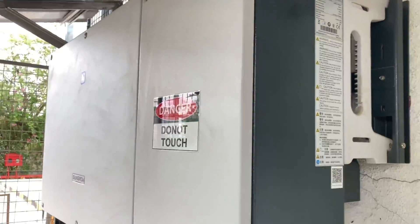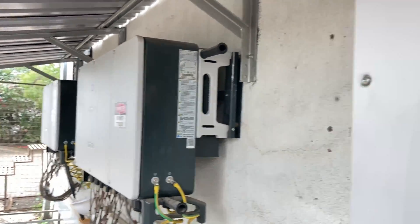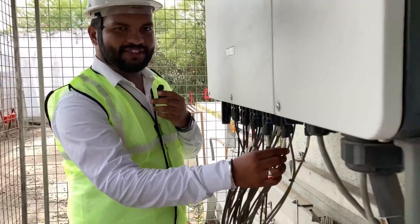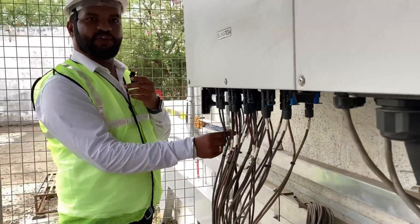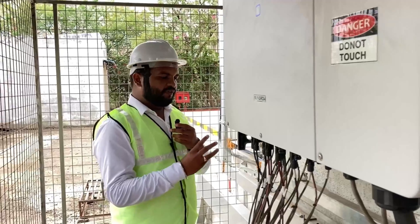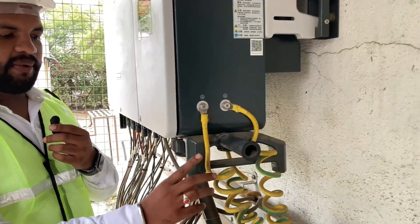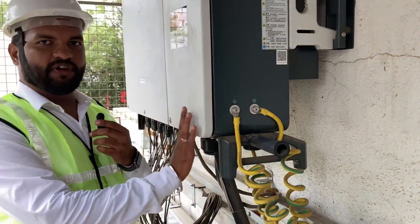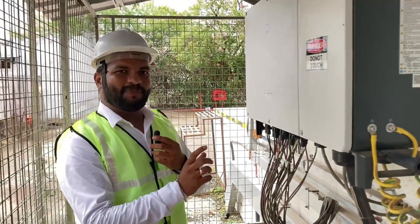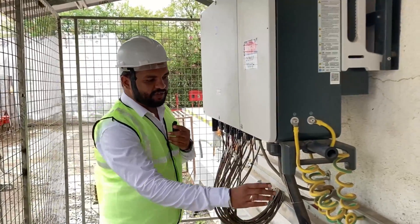Here we have installed a 200 kilowatt inverter and one 33 kilowatt inverter. As you can see, we have connected the strings here and given fair labeling for that, so during maintenance we will know exactly where these modules are located on the roof.